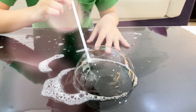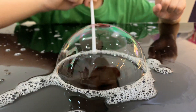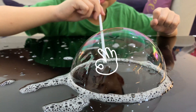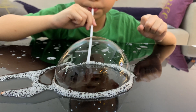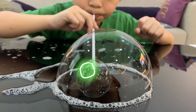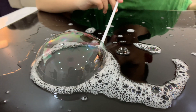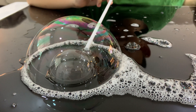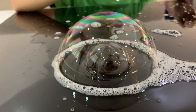It's a bubble! One more time. Wow, it's cool! One more time. Second one inside. Double inside — bubble inside bubble, yeah!